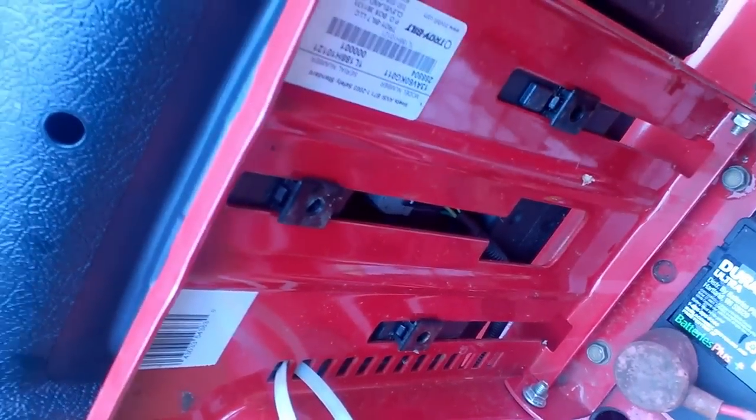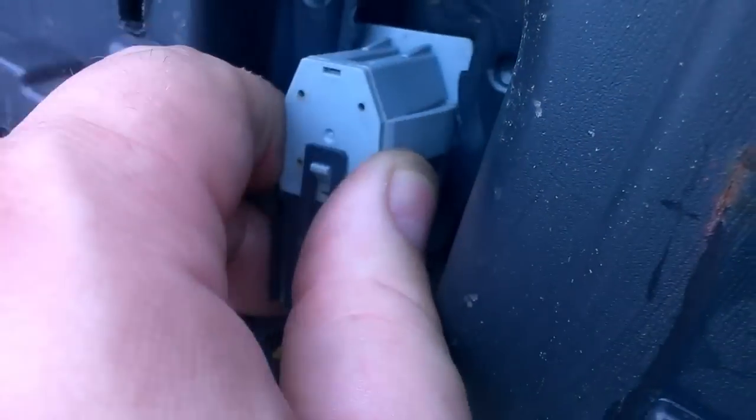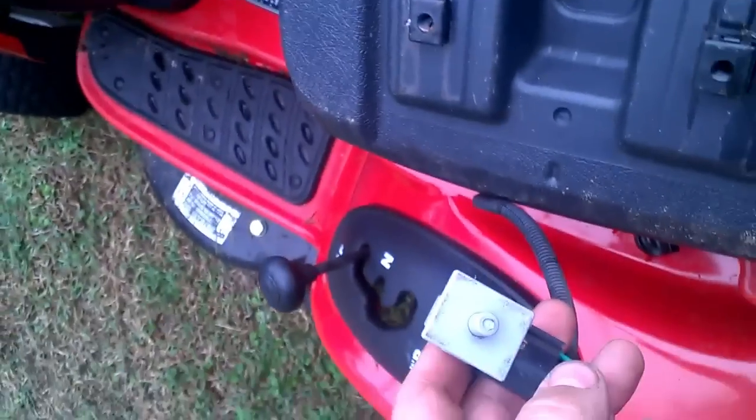Once you have that off, you're going to slide the seat down so that way it comes off and you can access your switch. Just press in on both sides, pull down, kind of work it out of there, and there you go — there's your switch.